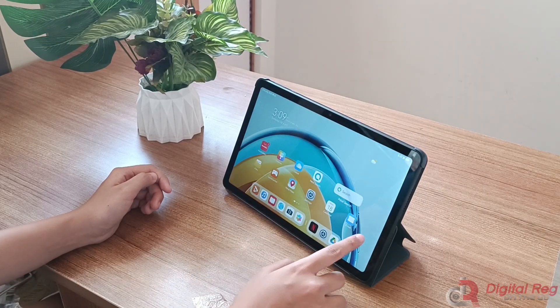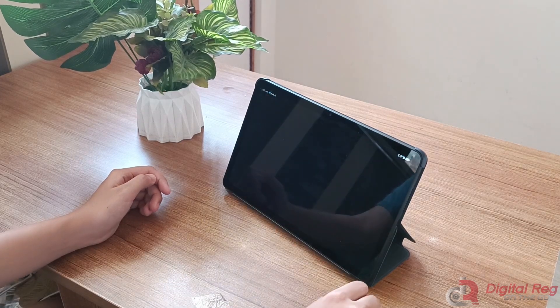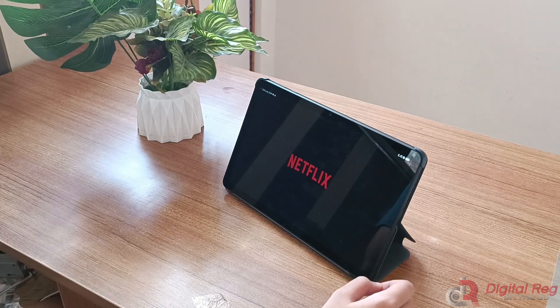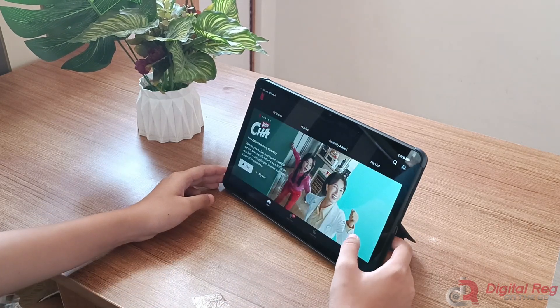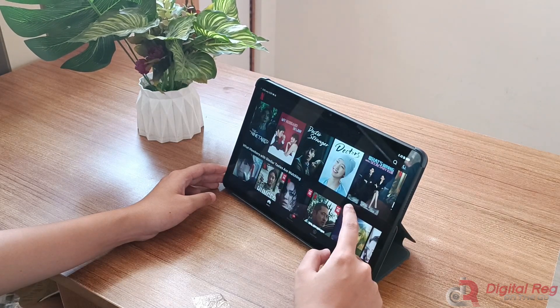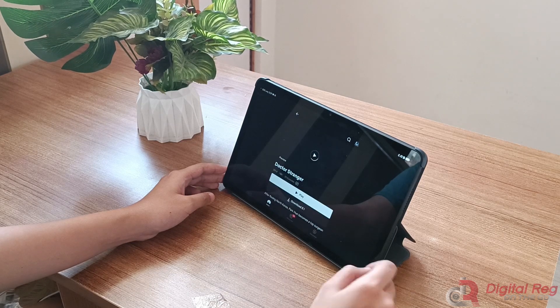The Huawei MatePad SE 10.4 features a 10.4-inch IPS LCD display with a 2,200 resolution providing a pixel density of 225 pixels per inch. Despite not having the same level of vibrant colors as an OLED display, its 2K display still makes it an excellent choice for watching content, offering an overall wonderful viewing experience.